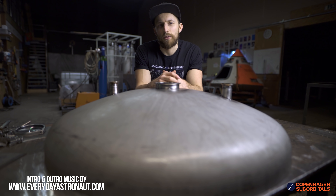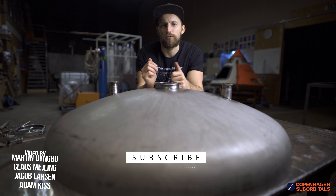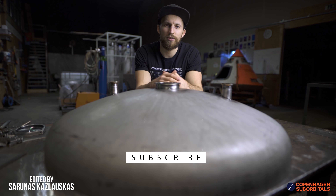That is all for now. So as always, thank you for watching and supporting. If you don't want to miss any of our future updates, make sure to subscribe and ring the bell so we can see you next time when we get one step closer to space.